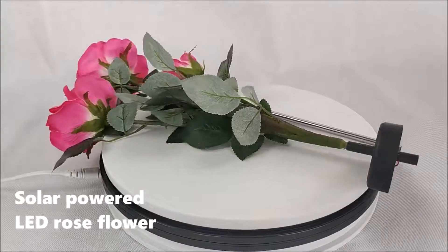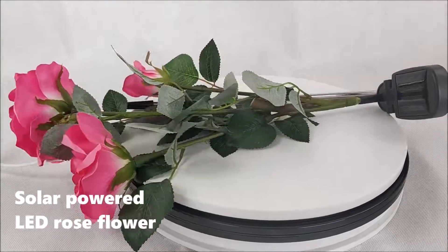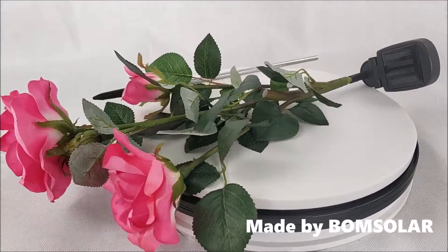Solar powered LED rose flower, made by Bung Solar.